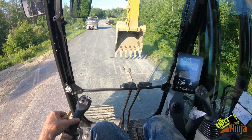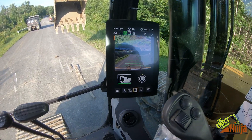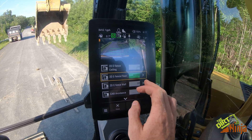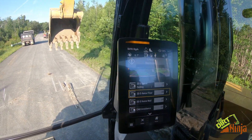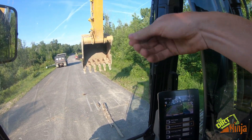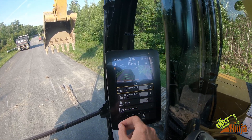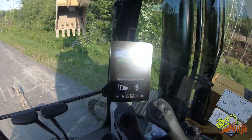You can set this to work with your grade control as well, so if you're grading you won't over-cut anything. You can also turn on cab avoidance — sometimes with a quick coupler and certain attachments you can hit the cab — you can turn that on or off. There's also swing right or left limiting.